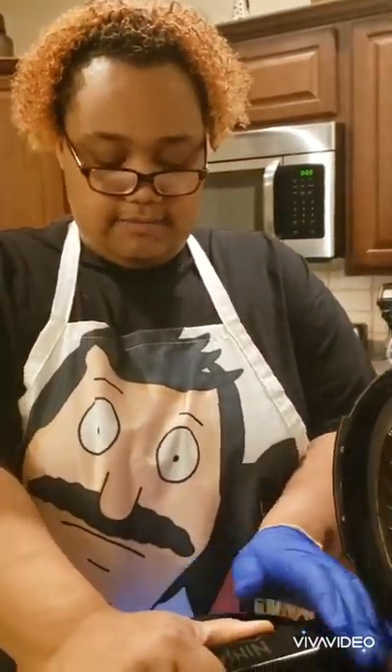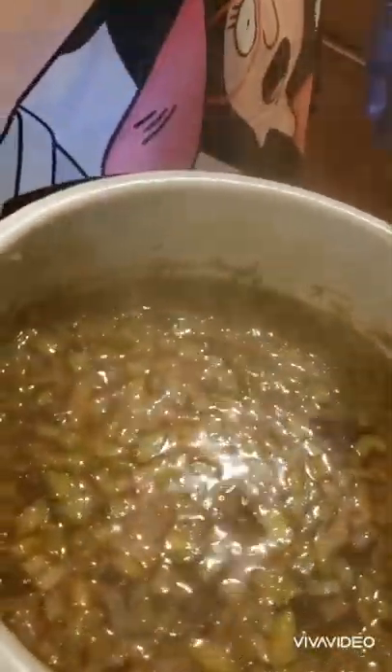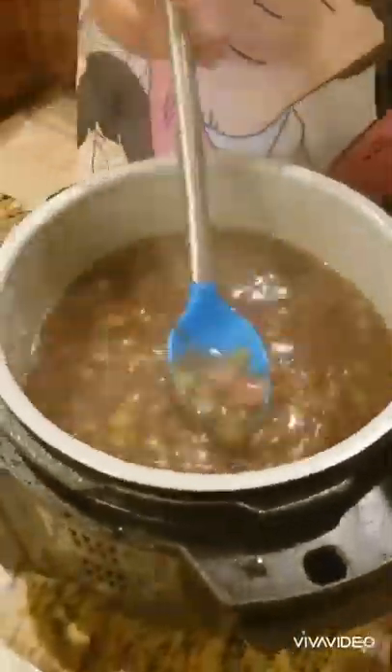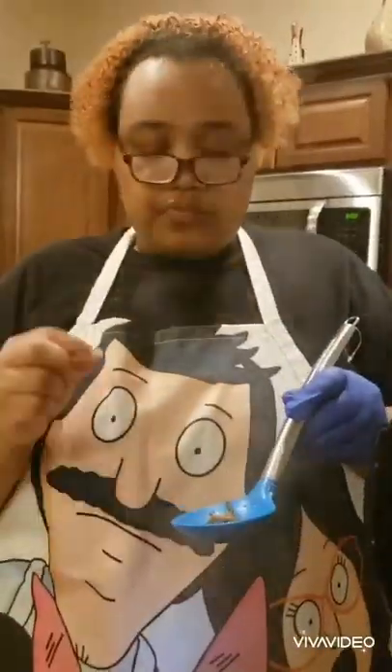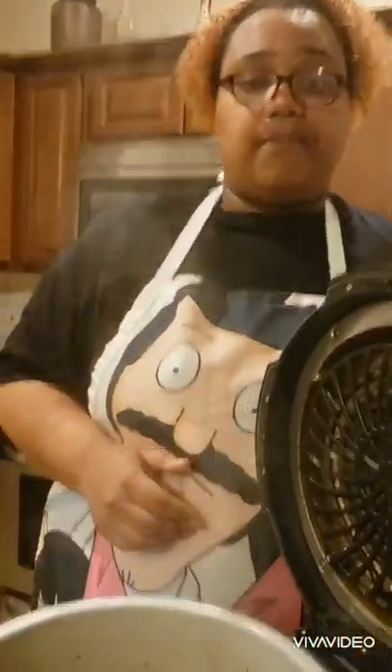Now we've got all the steam off there, we're going to take the top off and see what we're working with. Alright, another 15 minutes — let it pressure cook some more, and then we'll come back and show you how to assemble it.